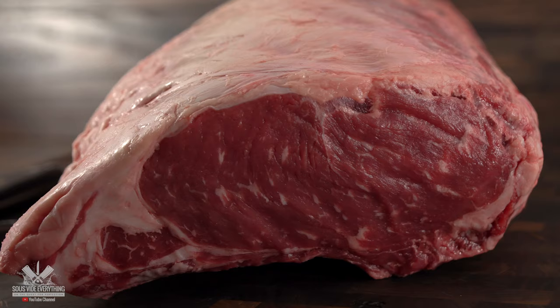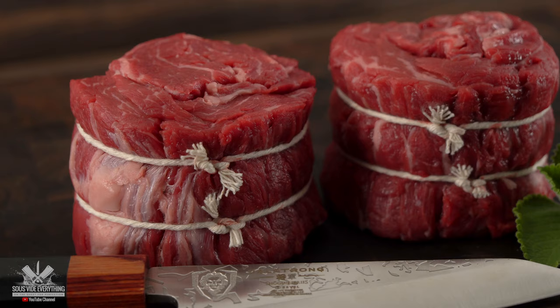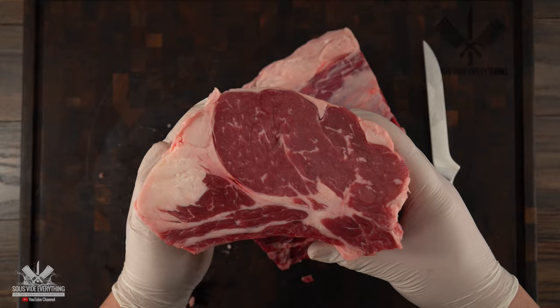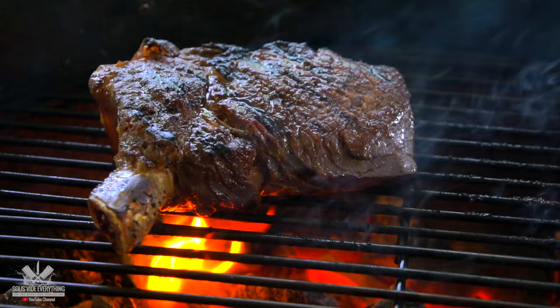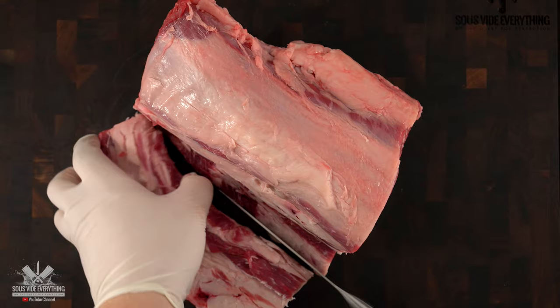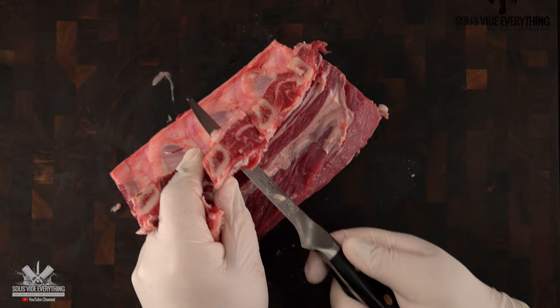For today's cook I started with this beautiful export rib. Export rib is just a ribeye roast, and on my Guga Foods channel I just showed you how to make the king of all steaks — the ribeye cap steak. I was left over with this piece and that's what we're using today. I'm going to show you how to make cowgirl steaks. Cowgirl steaks is the same exact thing as a cowboy steak — the only difference is that there's no cap on it. To butcher it, all we got to do is remove the additional fat, the silver skin, and trim out the bones.